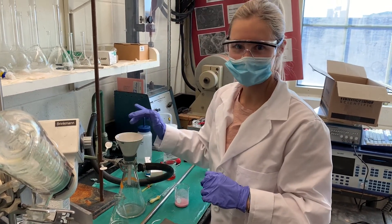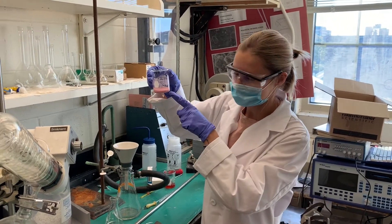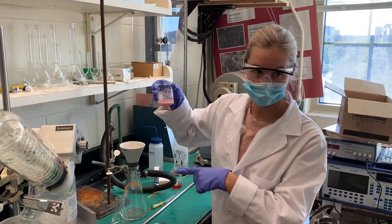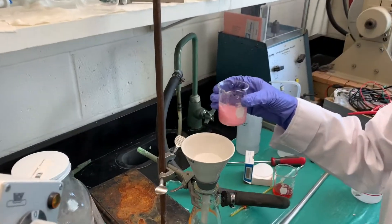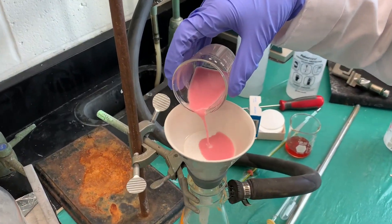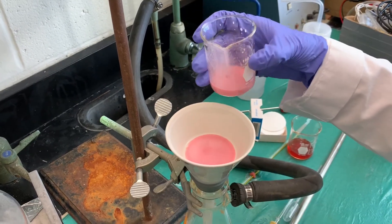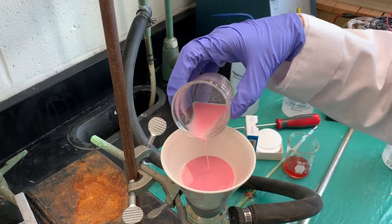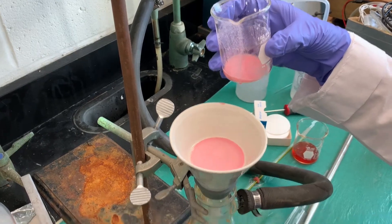We've let the solution rest, and as you can see it's separated into its solid and liquid forms. So now we're going to collect the solid by vacuum filtration. The solid will be collected on the filter paper, whereas the liquid will drop into the flask below.